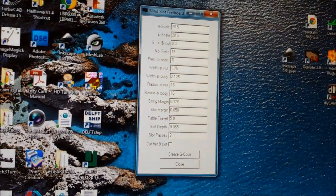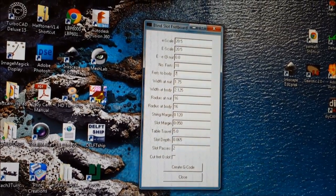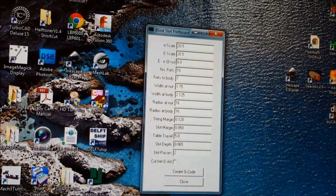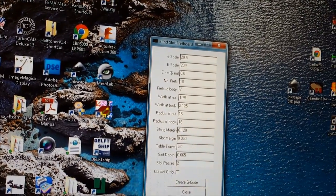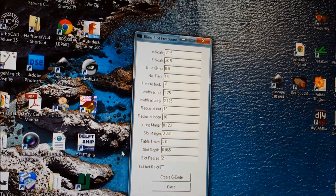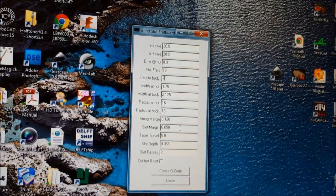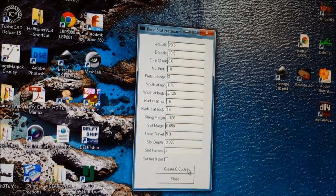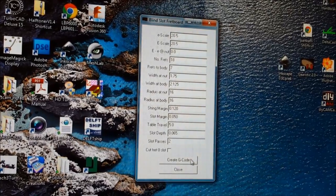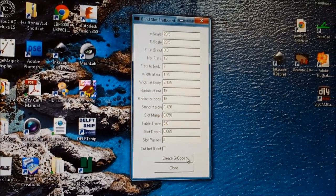There's a really cool free Windows program to create your fret cuts, and it's called Fretboard — it's at Lobo CNC, and it's a fantastic little program. Once you download it, you fill in the parameters you want for the frets and create your G-code. Once that's created, you can open it up in Mach or anything that's driving your CNC machine.